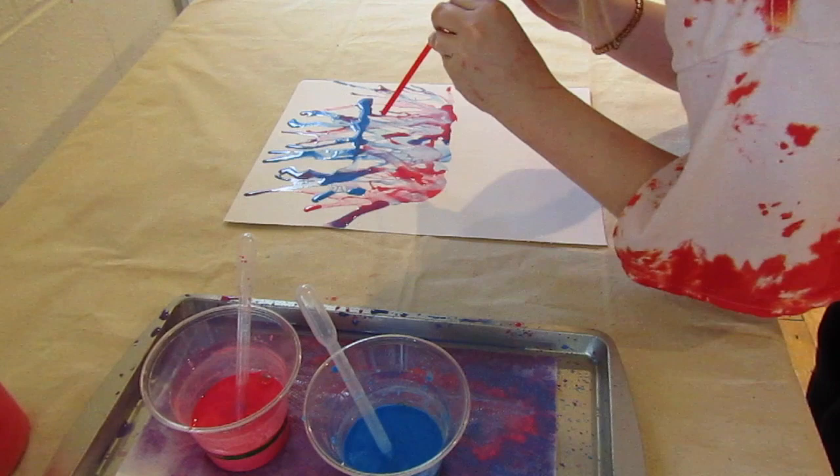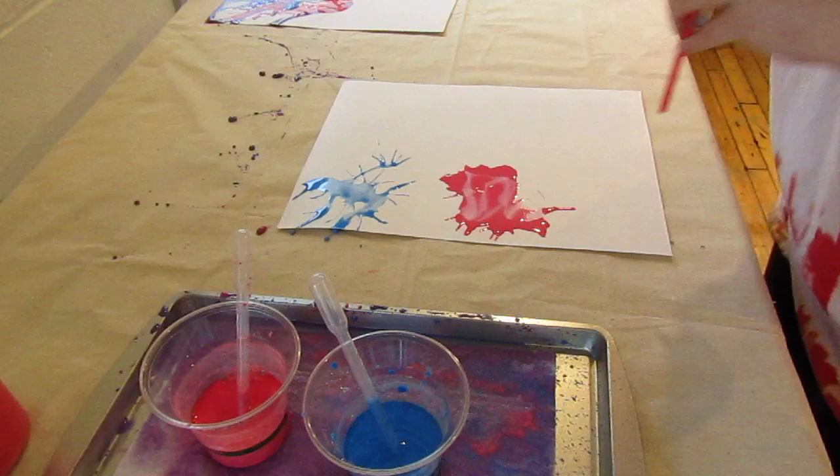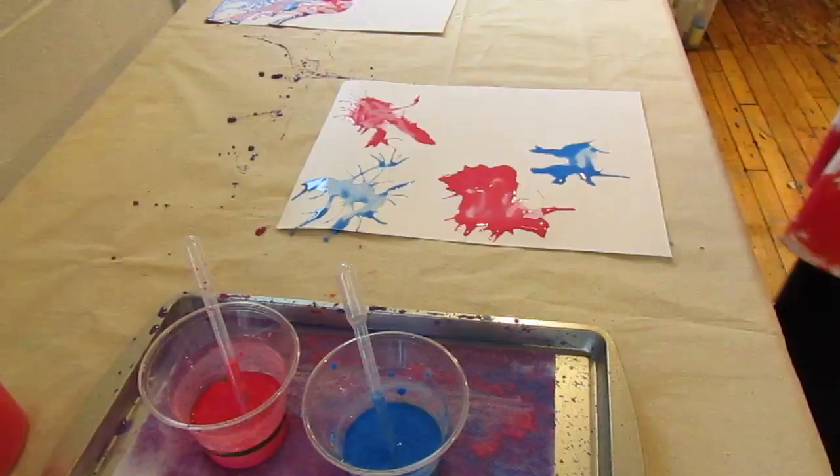When you are done, set aside to dry and move on to the germs. To make the germs, drop small puddles of paint on the poster and blow down through the straw while moving the straw in a circle to spread the paint. When you have six germs, set aside to dry.